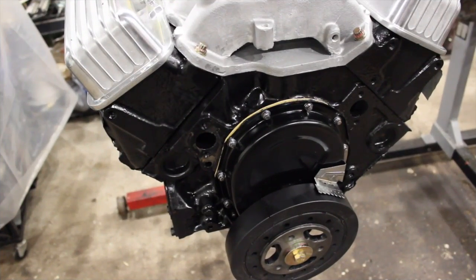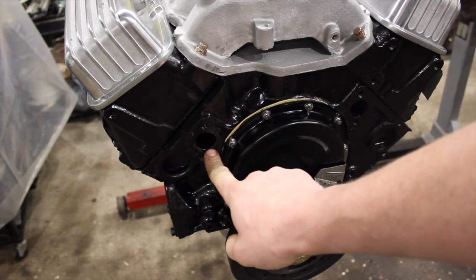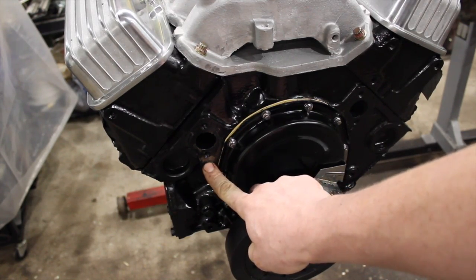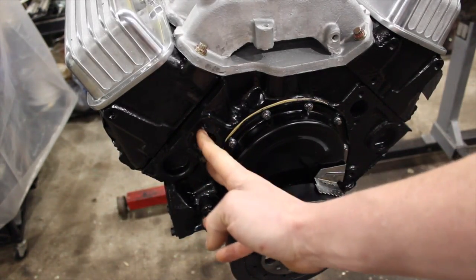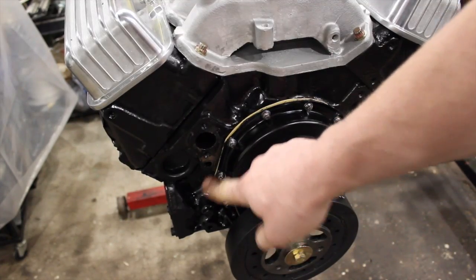On your traditional small block Chevy there's a little hole under where the water pump bolts up. It's a block so it's kind of hard to see, but there's a hole here. On this side it just bolts up, but on the other side there are the two threaded bolt holes and then a hole underneath — that is the bypass.